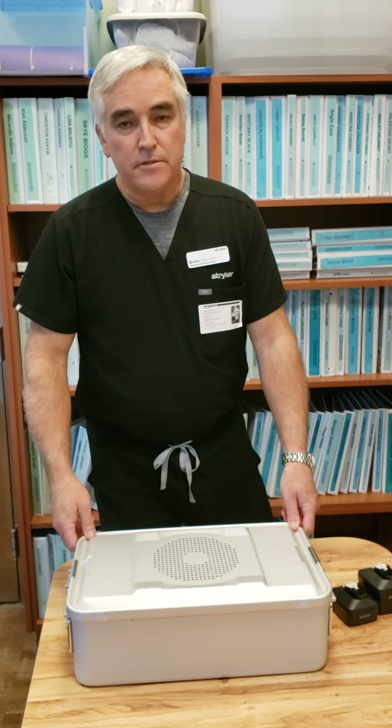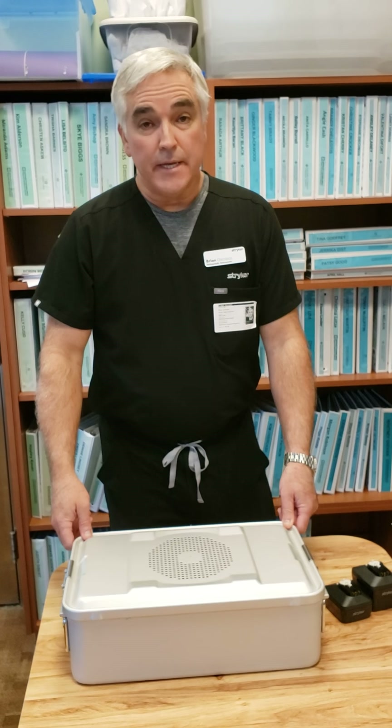I'm Brian Garrison with Stryker and I'm here to in-service you on the new small battery drills, and that is what they will continue to be called: small battery drills.